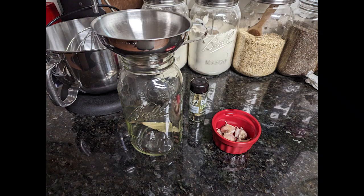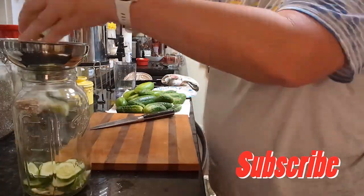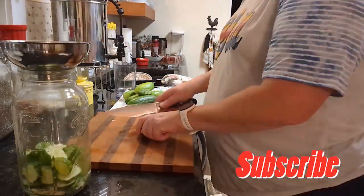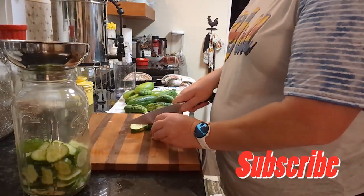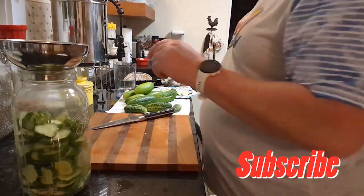This is a half-gallon mason jar, and that's how I like to make my refrigerator pickles. You can either do them by the gallon or half-gallon. My gallons are all kind of being used — I need to order some more from Azure; they have the best price on them. So I just had an abundance of these half-gallons, and that's what I decided to make.